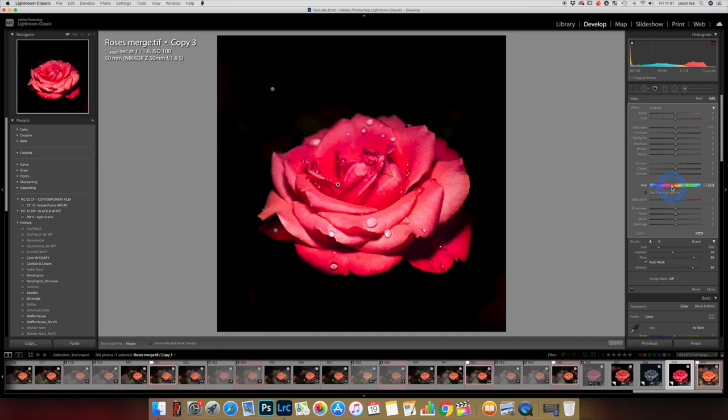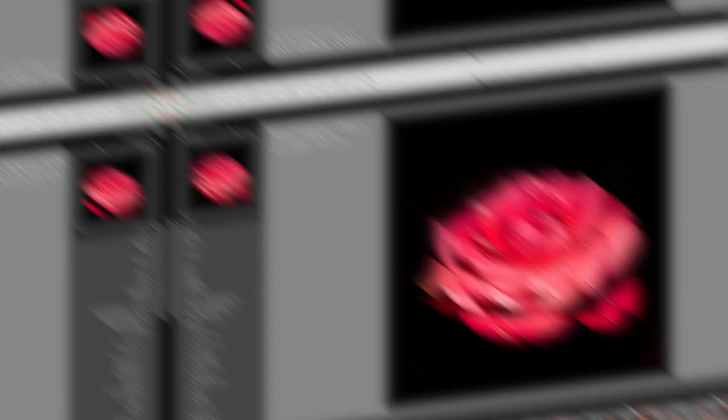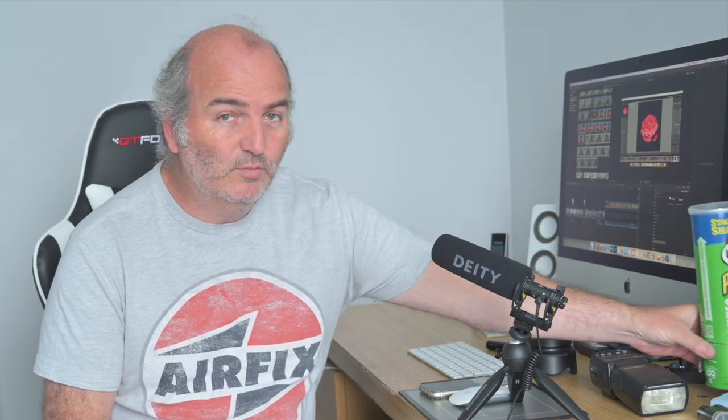And there we go — the final image. That's a quick transformation of a simple cluttered kitchen with a bunch of flowers into a really detailed macro shot of a single rose with some water drops on it. We used the old Pringles tube — a simple little modifier that transforms a photo.